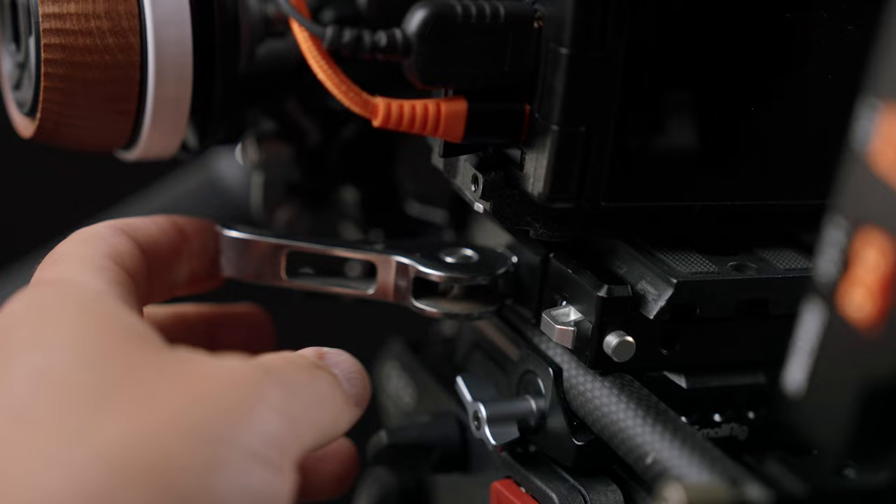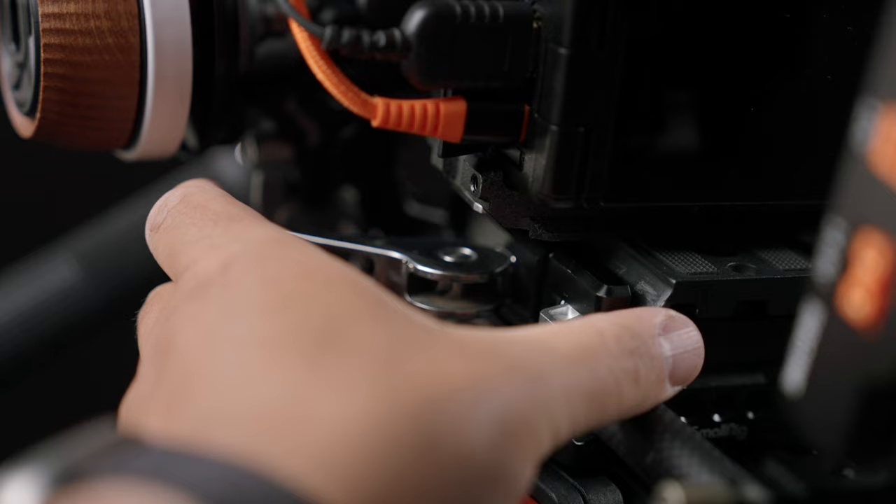As a base plate I use a SmallRig base plate as well. If I really want to go from this big setup to a smaller setup, I can do it fast — I can shoot with a really small setup and quickly go from one configuration to another with this quick-release system from SmallRig.